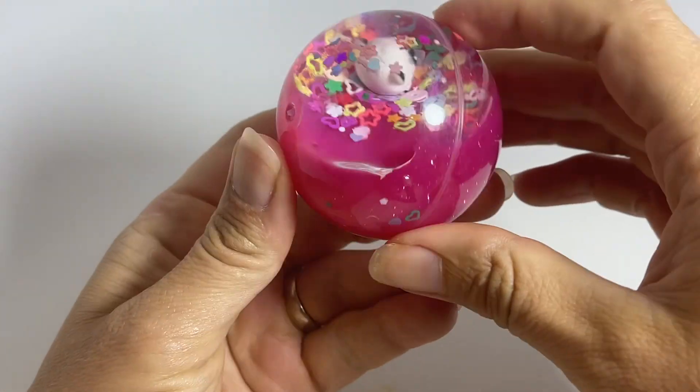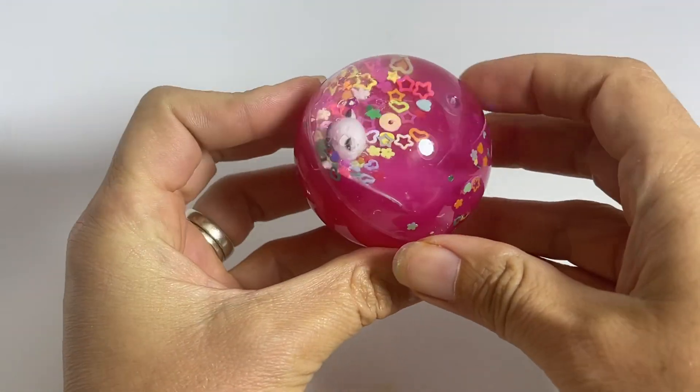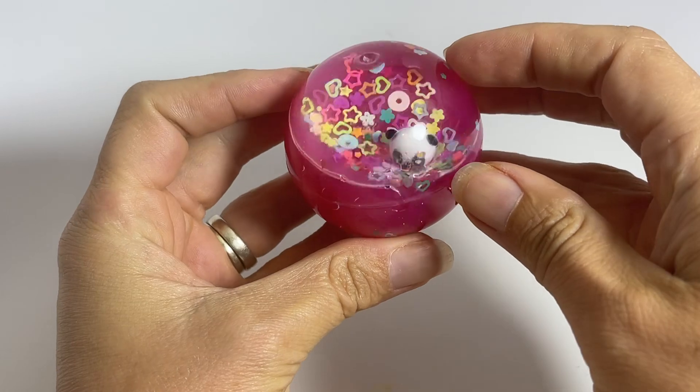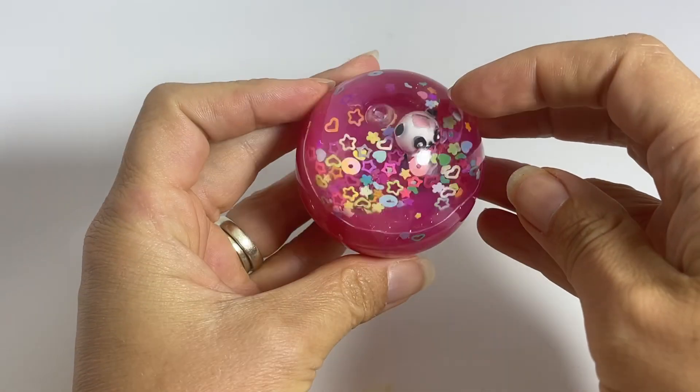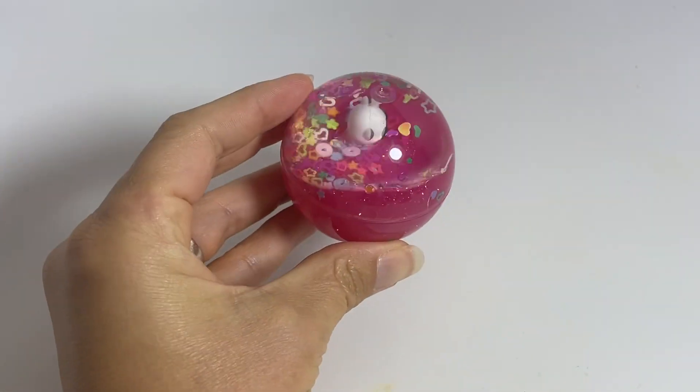And then the last one is a panda floating around in this pink water. You can see his little head there. And again, these guys just don't sink — they just float and surf on the surface.